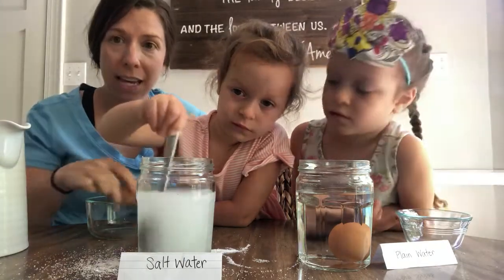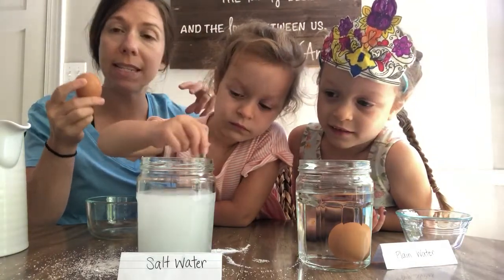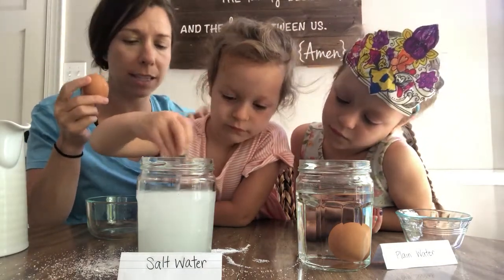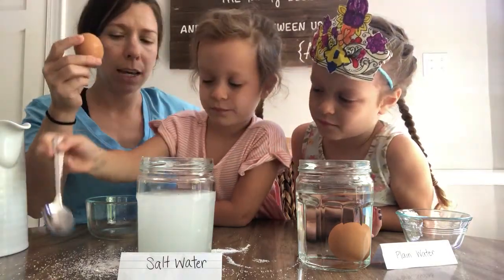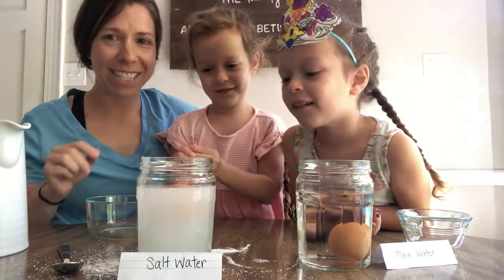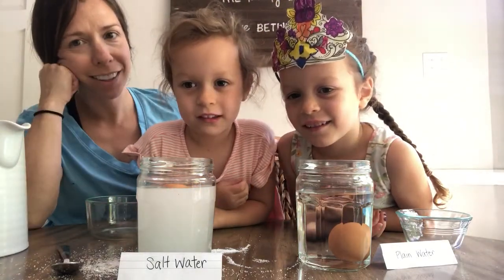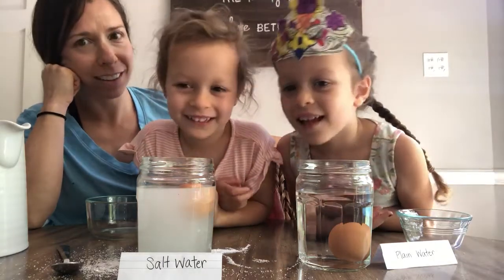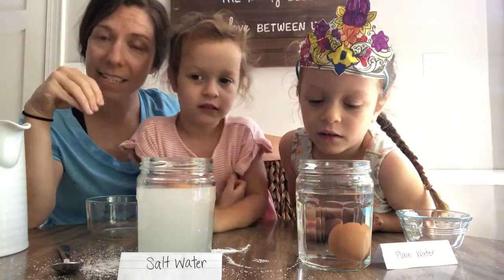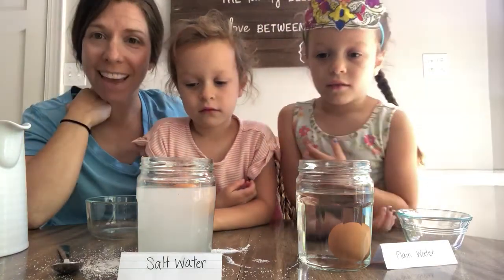So the egg that sank in the regular plain water — it might do something different in this dense water. The salt water is a little bit more dense. Let's see what happens. May, will you gently put this egg into the salt water? I don't know if you guys can see — there it goes, floating around. Is it at the bottom of the jar or the top of the jar? Top! So what does that mean the egg is doing? It's floating! Because the egg is not as dense or as thick as the water is — the water is making the egg float.